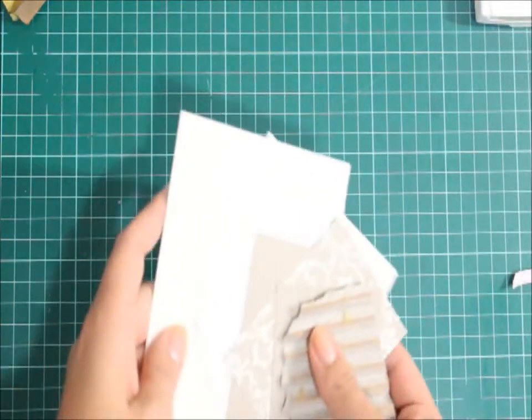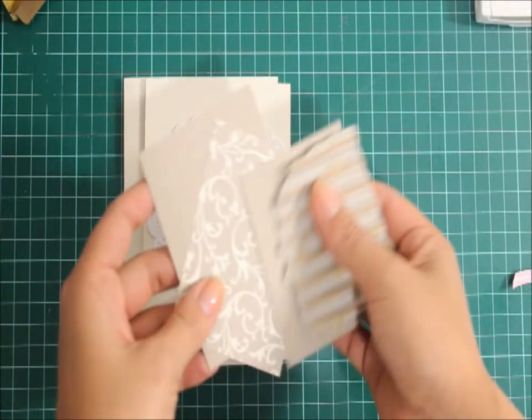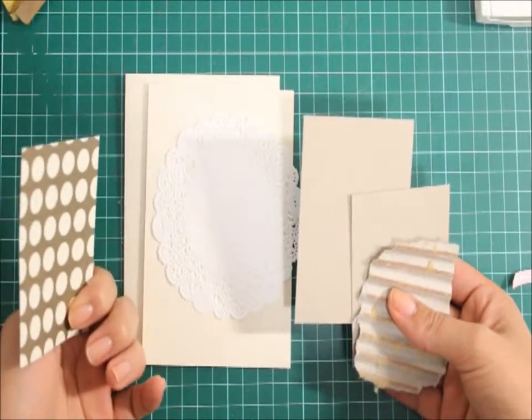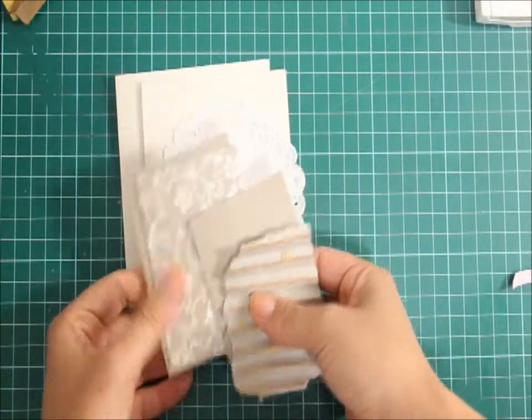The colour scheme I'm going to go with is Naturals Ivory. I'll be using the doilies and some Crumb Cake, and this is an old designer series paper — Mocha Morning Specialty I think it was — and this is one of my favourites. I did have to toss up which side I wanted to go but I ended up deciding this one.